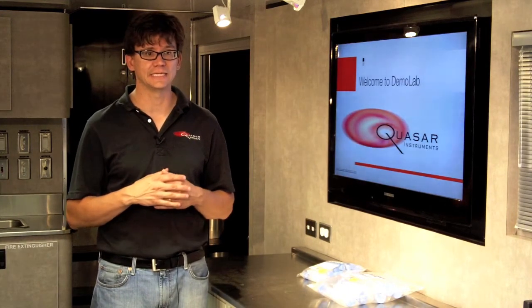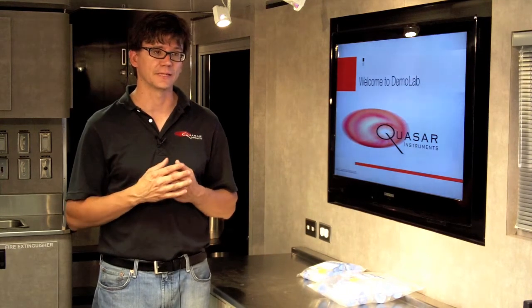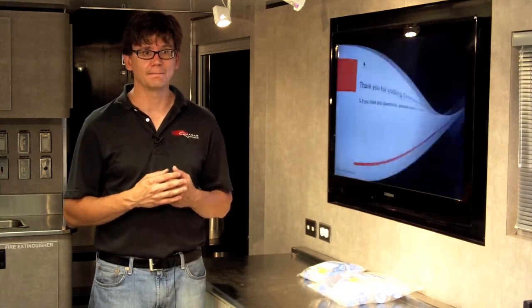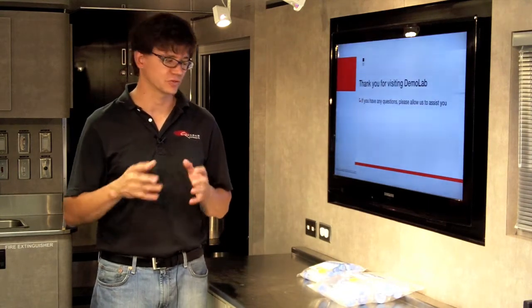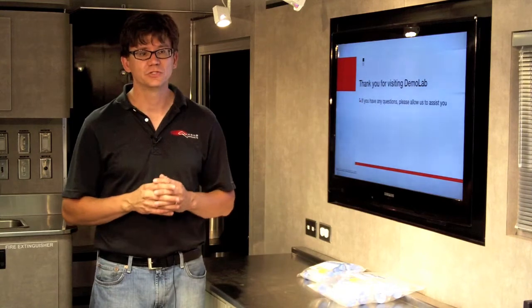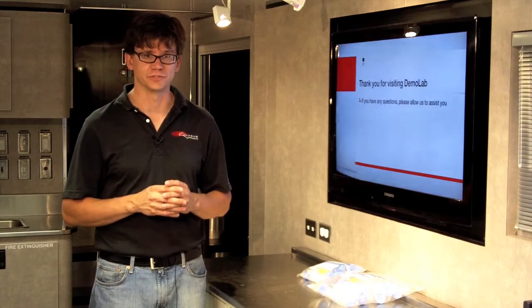One of the risks you run is getting a cheaper consumable line that might sacrifice the safety of your sample. So today I am going to show you a quick trick to evaluating centrifuge tubes.